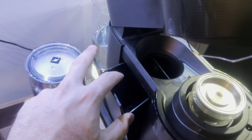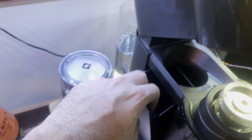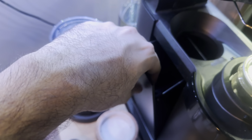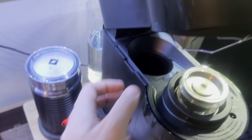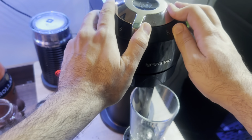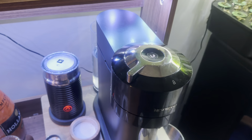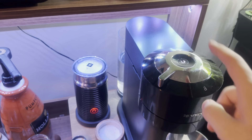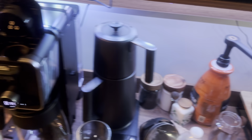One problem with the Nespresso is the used capsule compartment — after using the coffee every time, the used caps collect there. If you don't clean it after one or two weeks, fungus can grow and it's not good. Now I want to compare both machines with the same coffee — I'll click here, wait for it to finish, then come back to the Ninja.